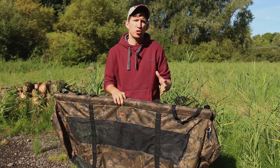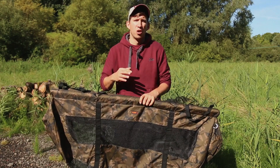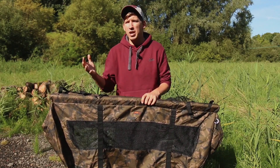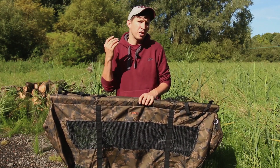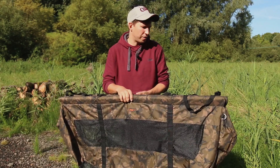STR stands for short-term retainer. This isn't a long-term sack for several hours — it's 10 to 15 minutes whilst you get your camera equipment and weighing gear sorted, get your rod back out, and then you can tend to the fish. Give it a few minutes just to recover after it's had a hard fight.